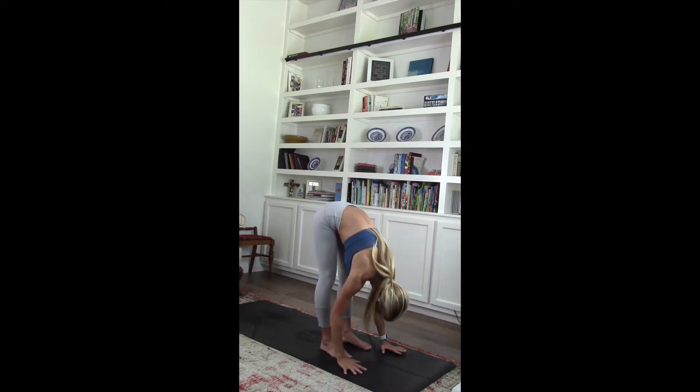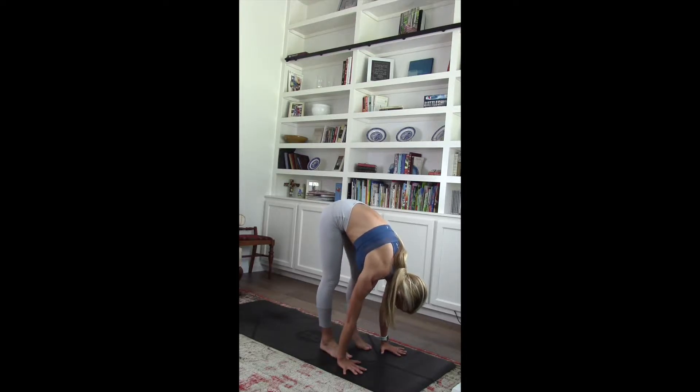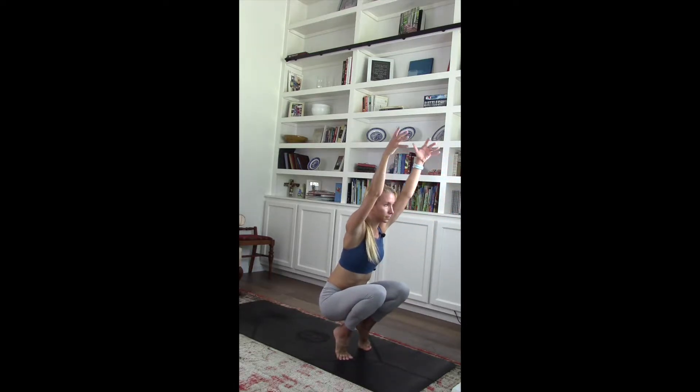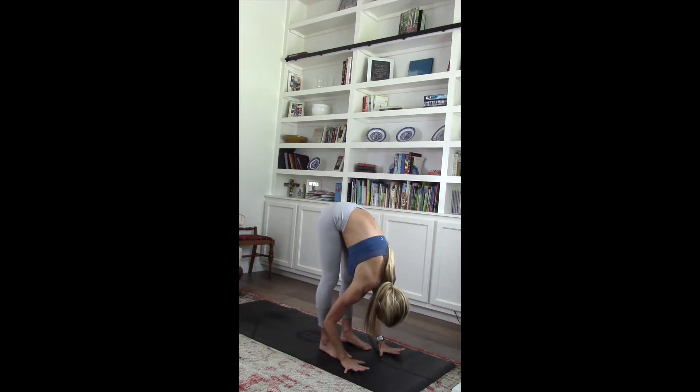Heels up. Heels up. Three, two, one. Good job. Both heels up. Lower those hips down. Toe stand. Pull those hands up. One. Come into prayer. Drop those heels. Lift the hips.